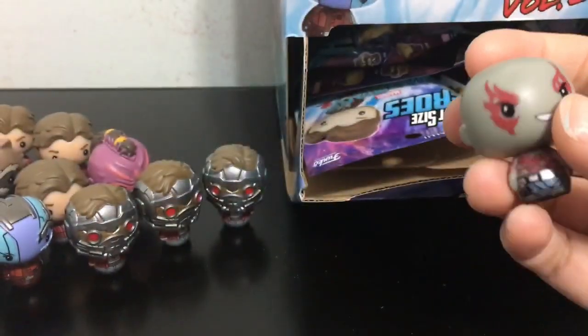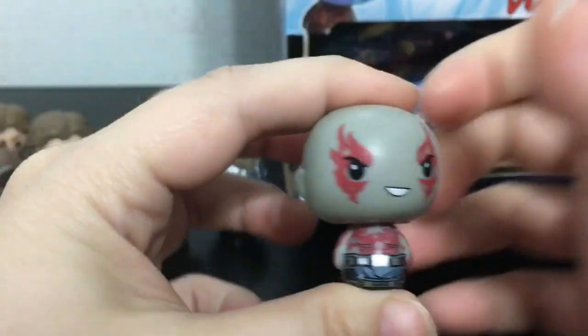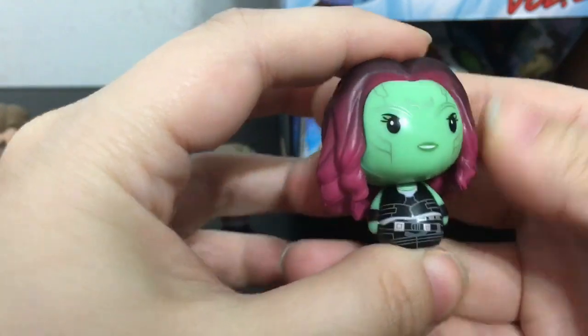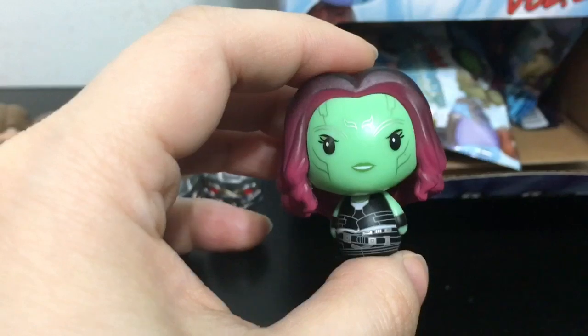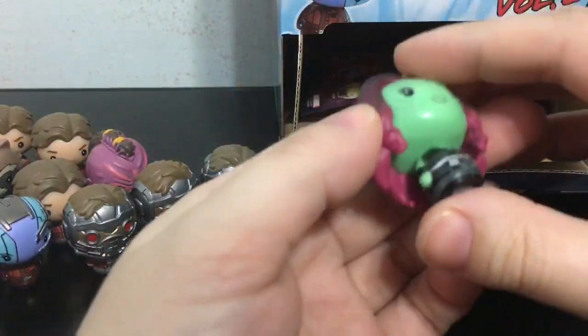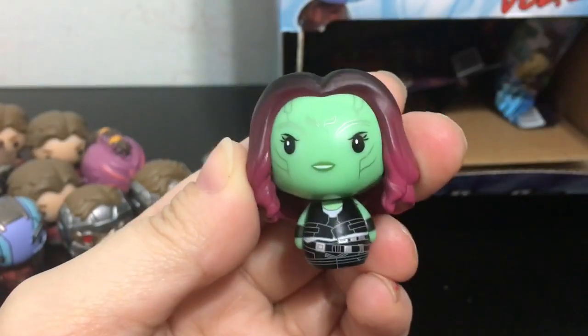We got our first Drax — looks pretty sweet, love all his tattoos. And we have our first Gamora. They did a really good job with the face paint, making it all silvery. I like her hair a lot. Here is our second Gamora. Drax and Gamora are both 1 out of 12 or 1 out of 24 in rarity. And here is our second Drax.